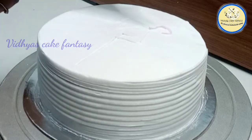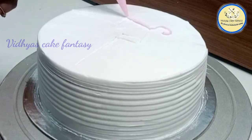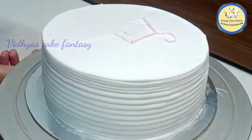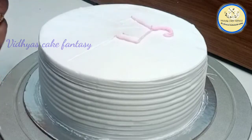In a whipping cream I have added pink color, and I'm going to pipe out the cream all over the outline. For the outline, without any nozzle, I'm going directly — I'm piping out the cream with the help of a piping bag.